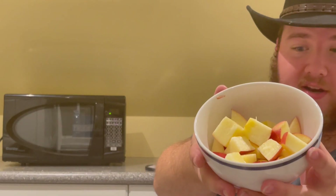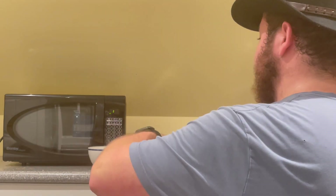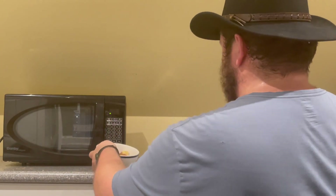Now that your apple's all cut up, we're going to just sprinkle it with sugar. I'm actually going to get a spoon just to not overly sweeten it — I'm going to do a nice little scoop of that. And we're going to put some cinnamon. This one I'm not too careful about. We're just going to stir that in together.